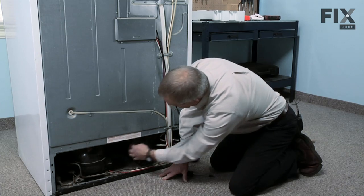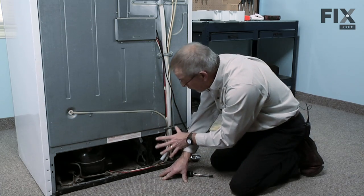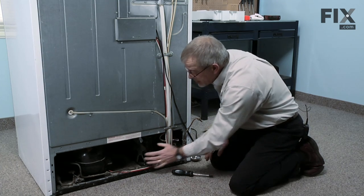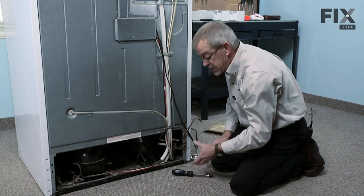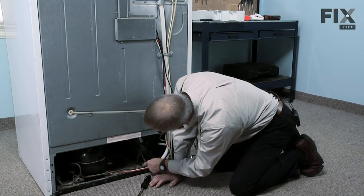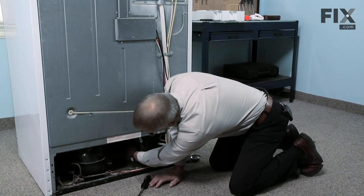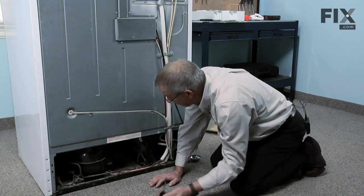It's also held in place with three quarter inch hex head screws that hold the whole bracket that holds the motor. There are also three screws on the back of the motor, but we find it's easier to take the three bracket screws out first, remove the whole assembly, and then take the motor off the bracket. There's one at the bottom, one at the top at the very back, and one inside closer to the bottom — all three need to be removed.